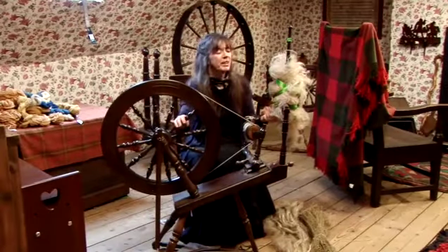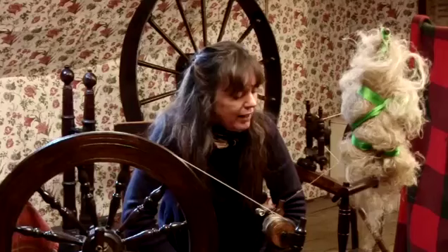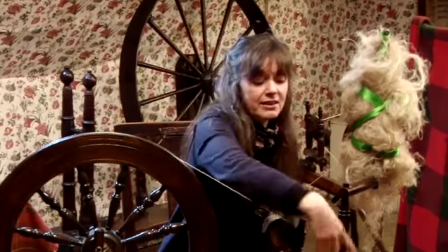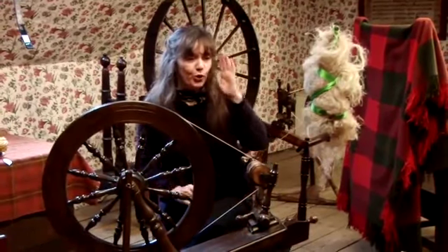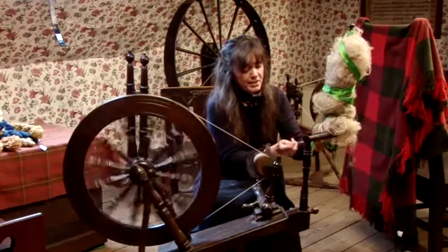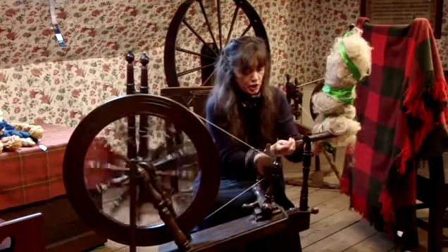I'm spinning flax now and I'm going to tell you a wee bit about spinning flax and how it differs from spinning wool. What I've got here is a flax spinning wheel. The main difference between a wool wheel and a flax wheel is it has this addition here, which is called a distaff, and the distaff is on my left. The actual spinning is very similar to the film on spinning with wool. The main difference is you're spinning it in the opposite direction to wool.